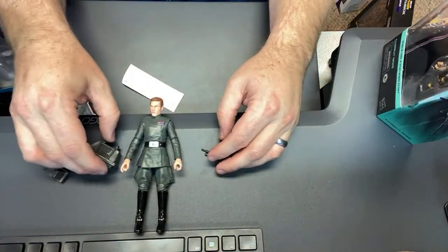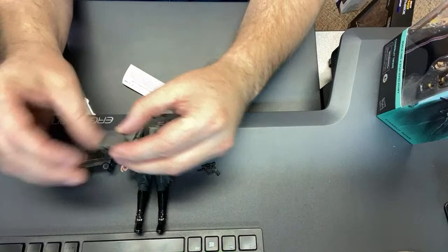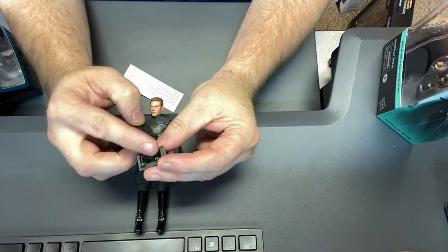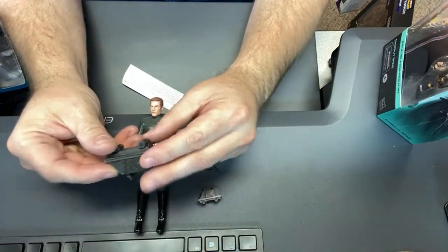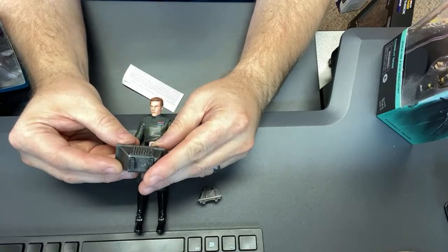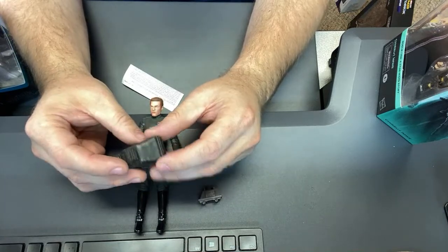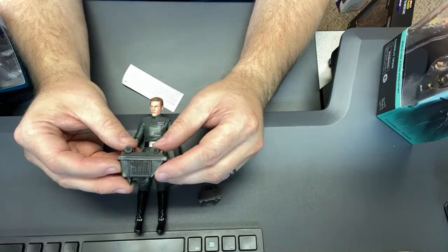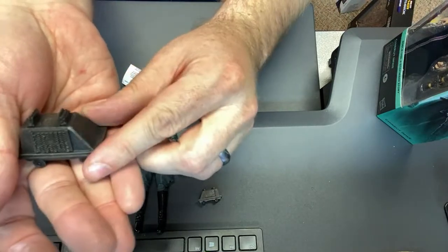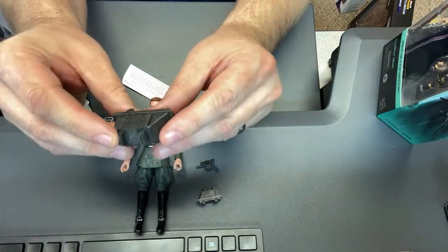So there's the mouse droid - the 3.75-inch General Hux one. It's a cool little mouse droid with wheels that turn. But the size of this Black Series one is a lot heftier. It also has wheels that turn. It's got some good paint - probably molded in black or dark gray with some washes on it. It looks dirtied and beat up a little bit, with some silver highlights on the edge. Cool little piece, but big.